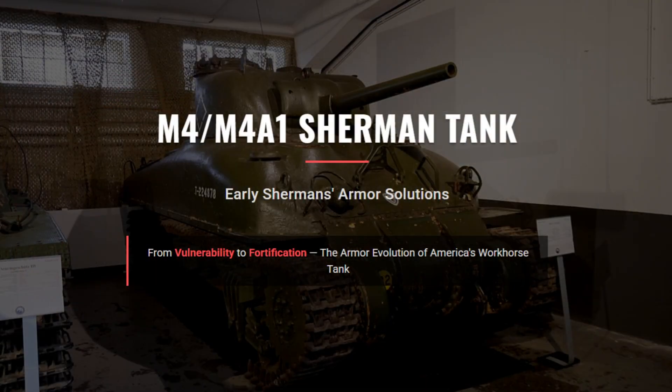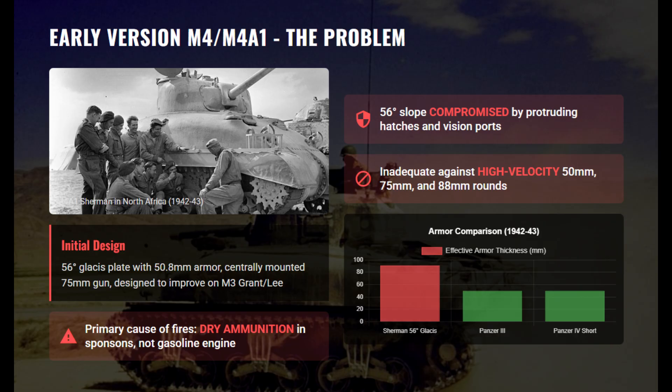The M4 Sherman was built to improve on the M3 Lee, adding a central 75-millimeter gun and a 50.8-millimeter glacis plate sloped at 56 degrees. In the North Africa campaign, early Shermans outclassed the Panzer III and short-barreled Panzer IV. But as German 50-millimeter, 75-millimeter, and 88-millimeter guns appeared, Sherman's armor proved too thin. The sloped glacis lost much of its protection because of small hatches and vision ports that created weak spots. Fires after penetration were usually caused by dry-stowed ammunition in the sponsons, not by the gasoline engine.